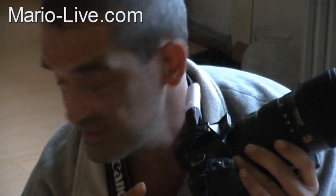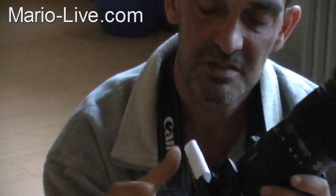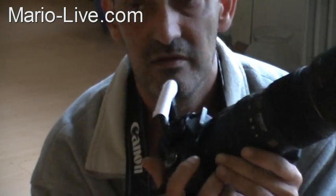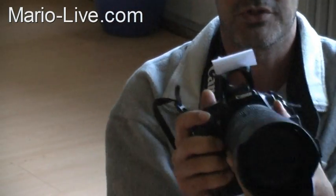If you want to create your own very cheap diffuser for your built-in flash and don't have money to spend on a normal external flash, you can do it with transparent paper. It will diffuse the harsh light of the built-in flash — it's better than nothing, believe me.